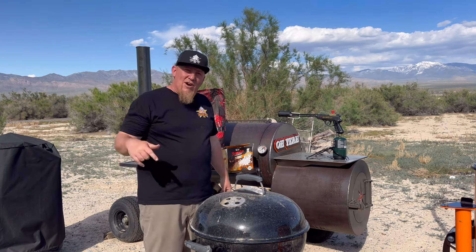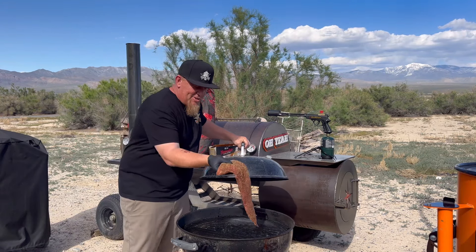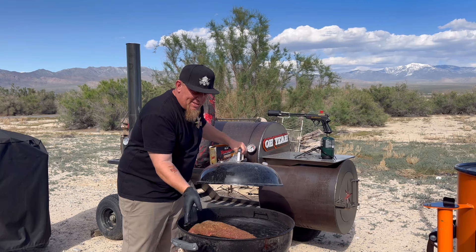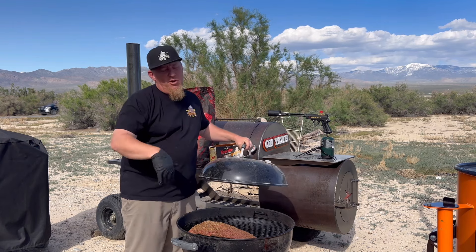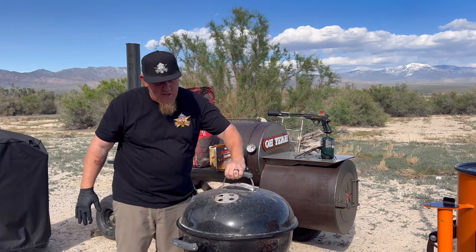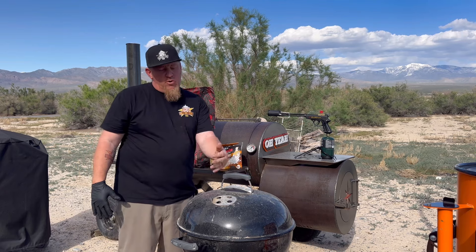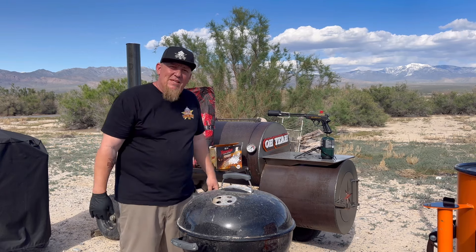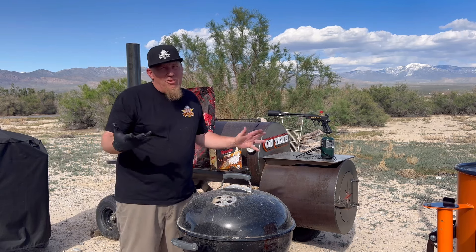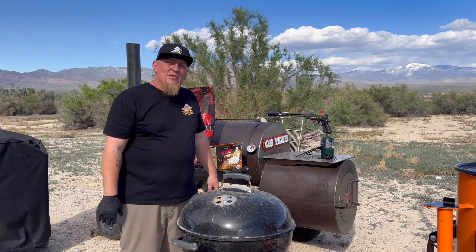Let's go get that tri-tip. We got that tri-tip — we're going to lay it on here in that indirect area. It's somewhere in the 200 to 225 degree range. We're going to put that lid on it, start getting some of that whiskey barrel smoke kissing that meat. We're going to check back on it probably about 35 to 40 minutes, check the temp, see where we are, and then see if we're ready to sear.